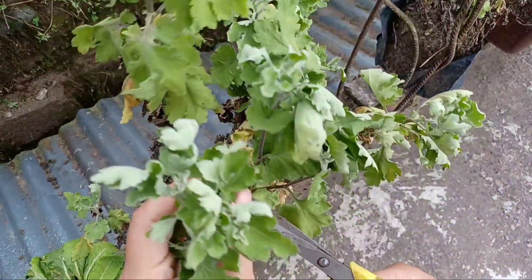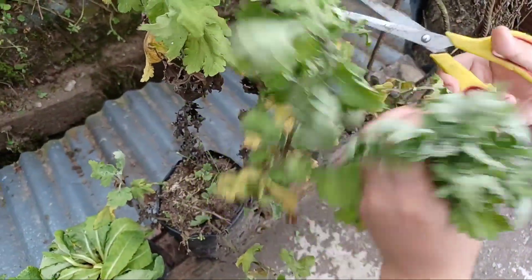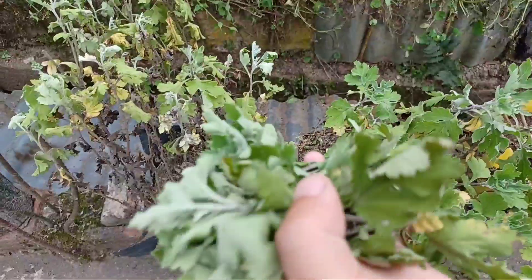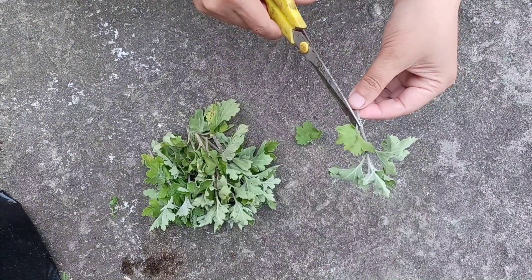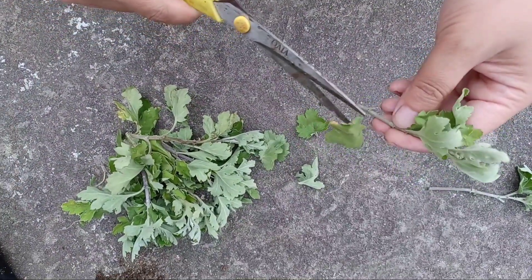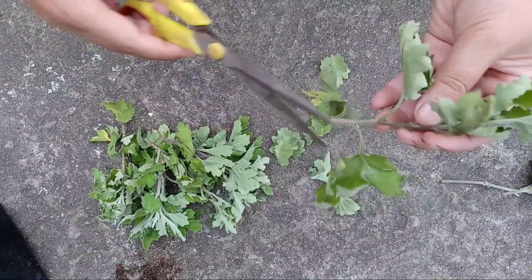These are the mother plants from last year. They have produced lots of shoots. From these mother plants I am going to take five to six inch cuttings. Cuttings should be healthy and should not be infected by any insects or pests. From the lower portion of the cutting I am going to remove all the leaves. We can just leave three to four leaves on the top.